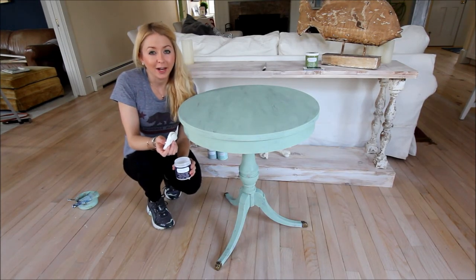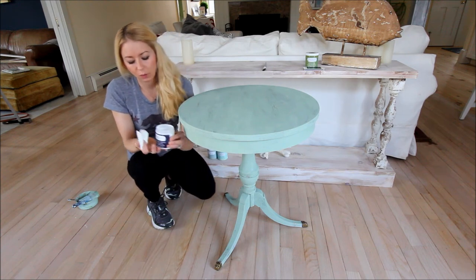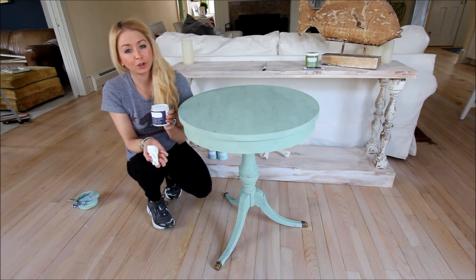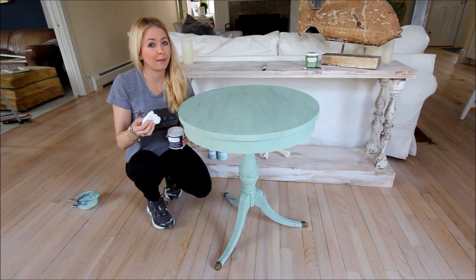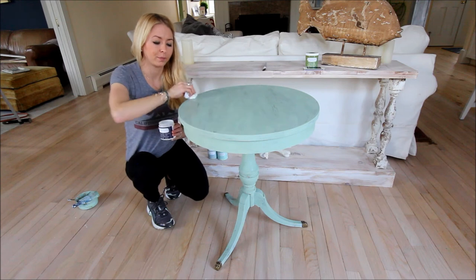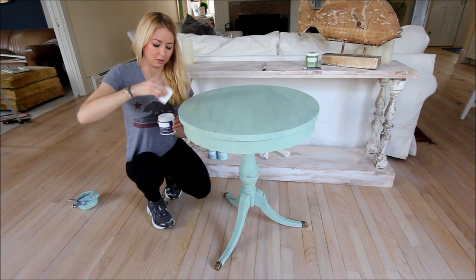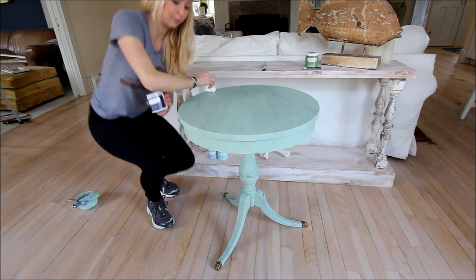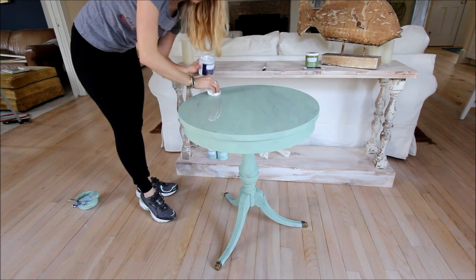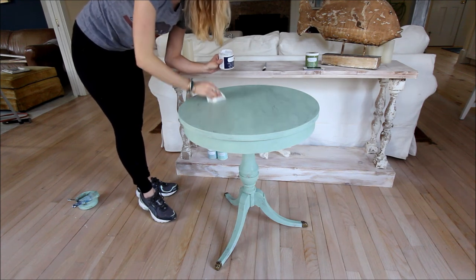About an hour after applying the final coat of paint you should be just about dry, especially with a smaller piece like this with a very light top coat. So we're going to go ahead and apply the Americana Decor Ultra Matte Varnish. I like to use a heavy duty paper towel to apply my top coats because it goes on real smooth. In a straight line motion, you're going to apply a real thin coat right over the entire piece — this is going to cure the paint and give you a nice durable surface.